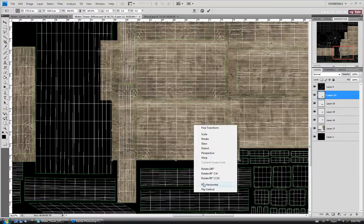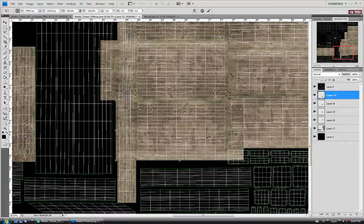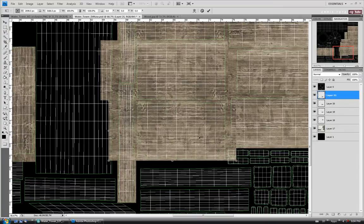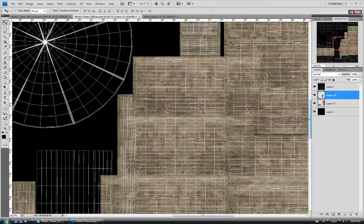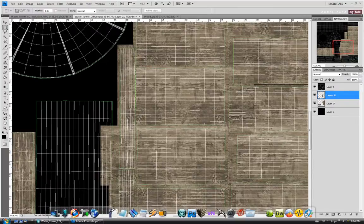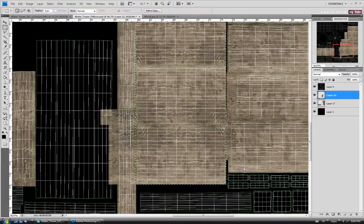Ctrl+T and then right-click — I'm going to flip it vertically. Move it down to the left a little bit, then hit enter. So let's combine these four: hold Ctrl, select them, then Ctrl+E. I'm just going to trim them quickly — drag a selection around all of them up top, being careful of this side of the ladder. Drag down to the bottom, invert with Ctrl+Shift+I, and hit delete to get rid of the rest.